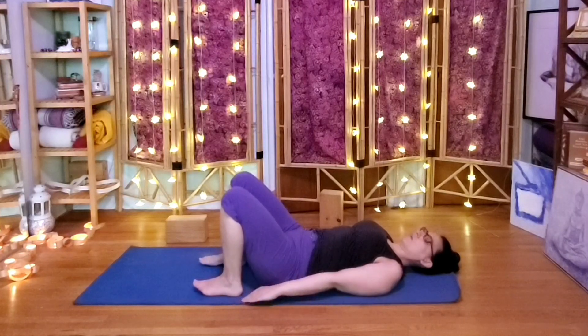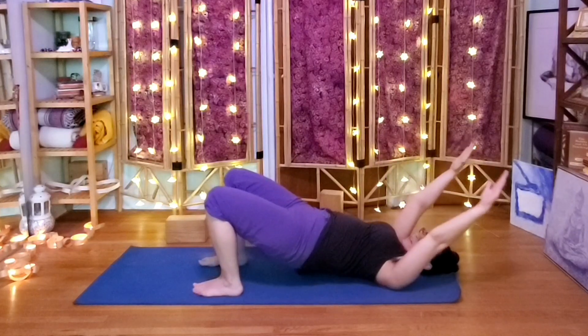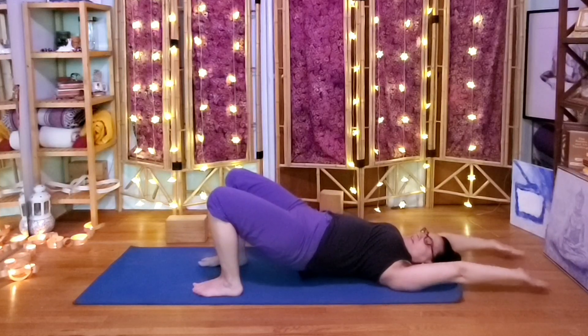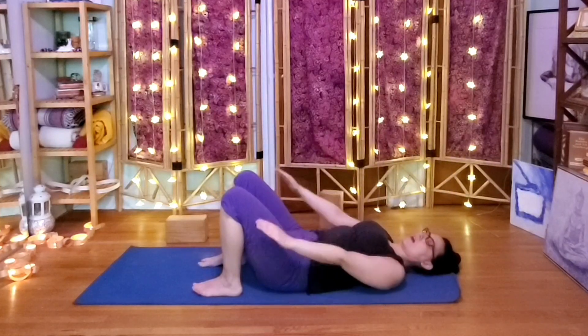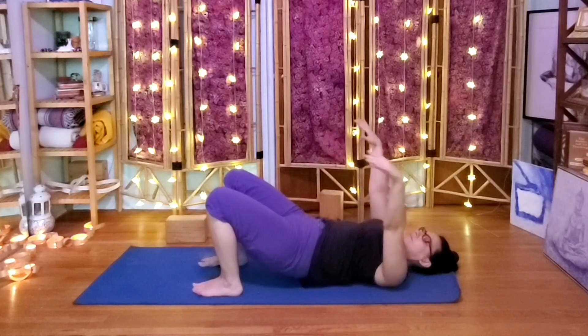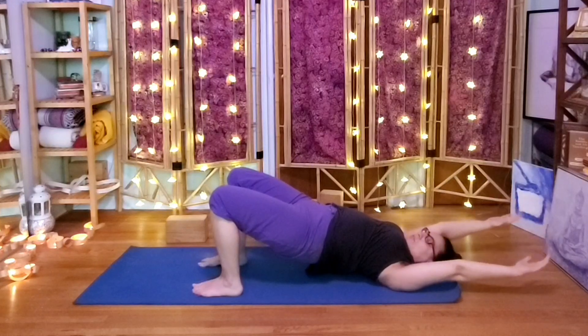Inhale the pelvis up, arms up — try to move the arms at the same rate, maybe bringing them behind the head. Exhale, pelvis down, arms come down. Just take your own time. Of course, we only lift as much as is comfortable for today.